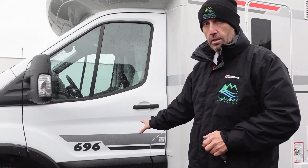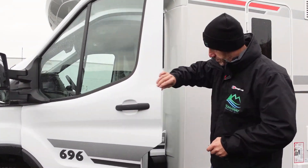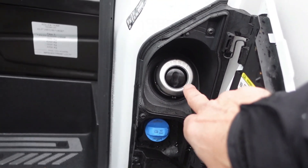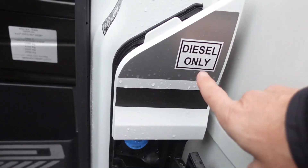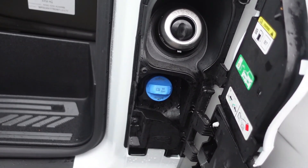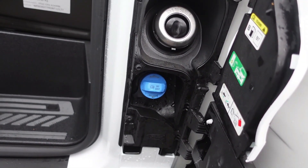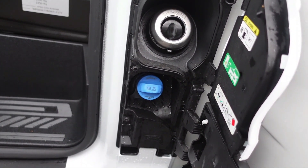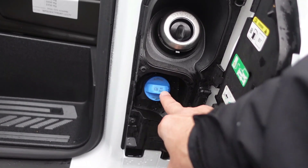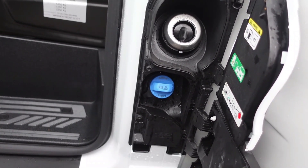On the passenger side of the vehicle, you have your diesel and AdBlue fillers. Open the door — diesel only, no petrol, it does say diesel only on the front. They also take AdBlue. We'll fill this up when you pick the vehicle up, but should you be on a long hire, it might flash up on the dash. Don't ignore it — go to the local service station and buy a 5-litre drum of AdBlue and pour it in. If you let it run out, the engine will stop and it will cause damage to the vehicle.